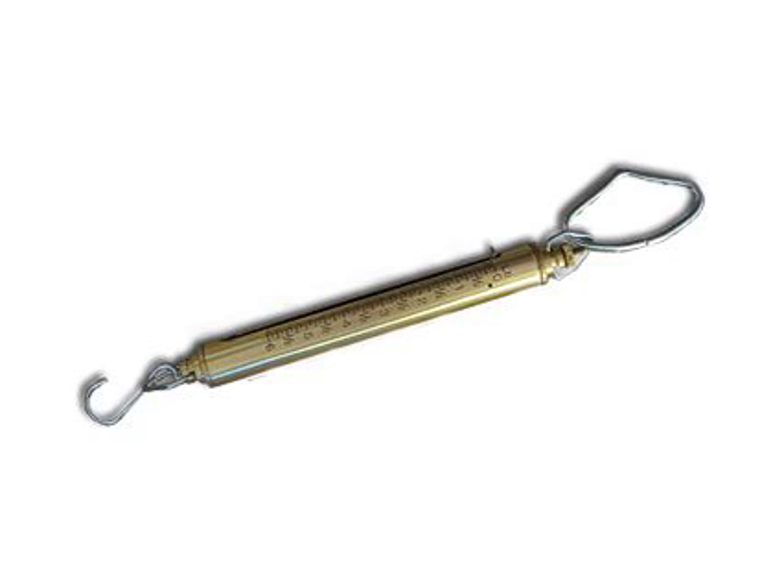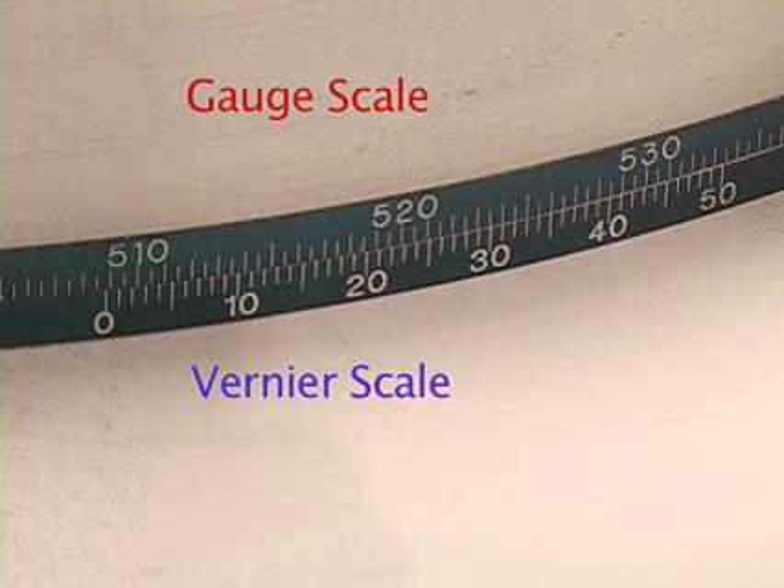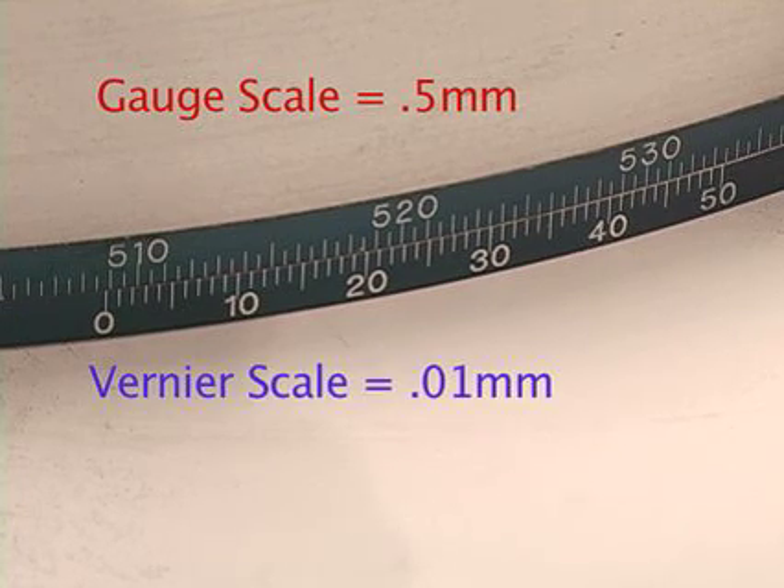Tension scales can be used and are available for purchase at pitape.com. The Vernier scale should be just below the gauge scale. Each line on the gauge member represents 0.5 millimeters, while each line on the Vernier scale represents 0.01 millimeters.